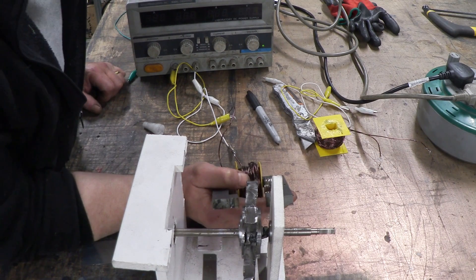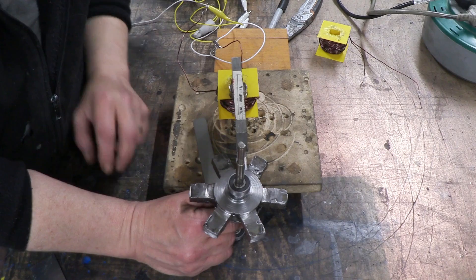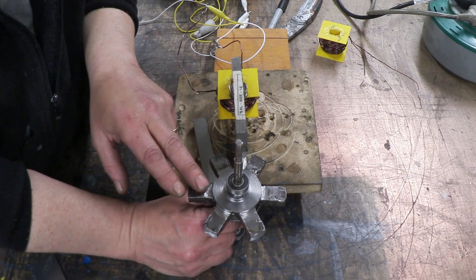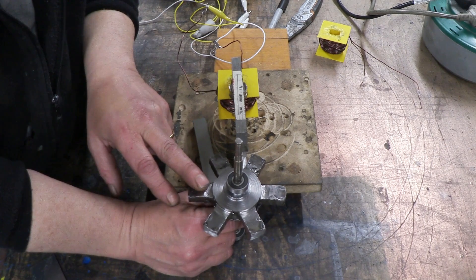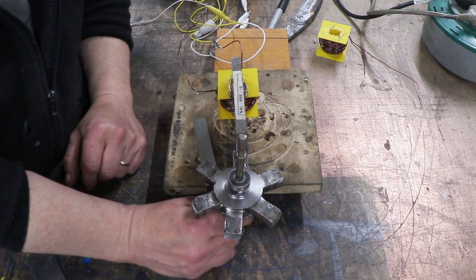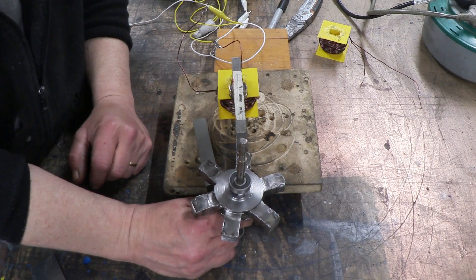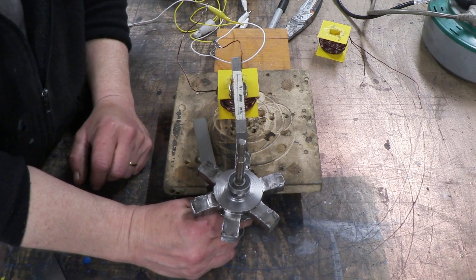See that? That turned. What you saw from that side view was the rotor move from that mid position — that's the rest position with no current — and when we turned the current on it moved to that position. And your first reaction has got to be 'big whoop' — what a tiny amount of turn for all that current.